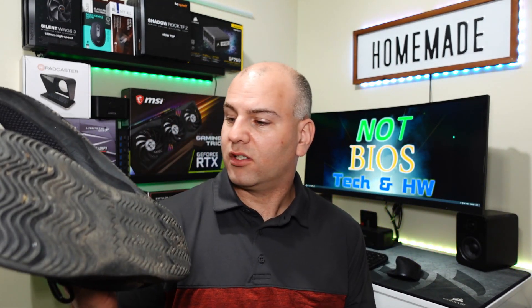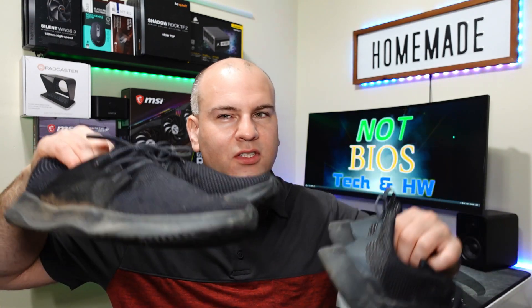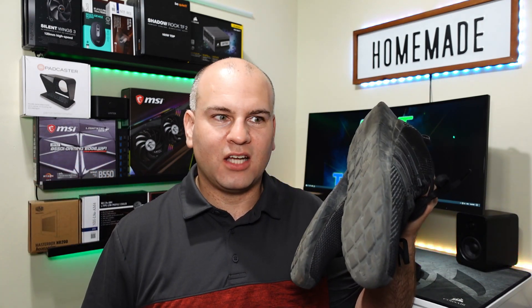I could replace the insoles in the Vessi, which could make them comfortable again, more like the leather shoes. Both are similar in price, but the Vessi are waterproof and that's where they have more value. I live along the West Coast — the wet coast — and it's very, very wet and rainy all the time. So a non-waterproof shoe like the Adidas is not the most convenient, and a lighter, cooler shoe is nicer.